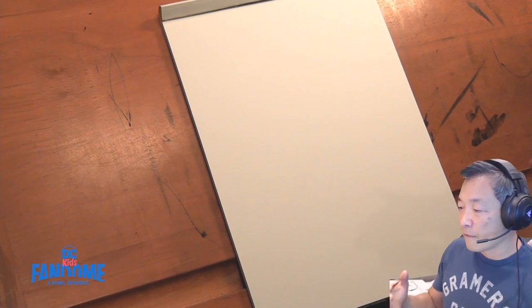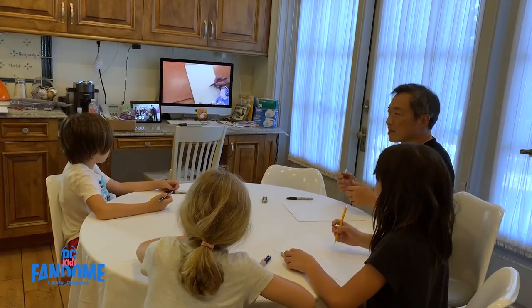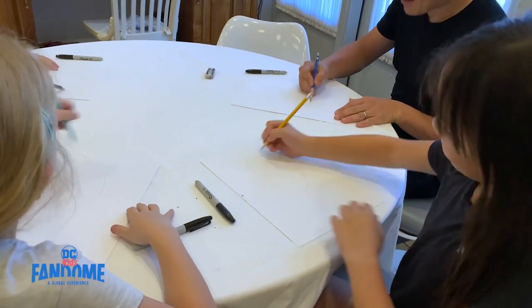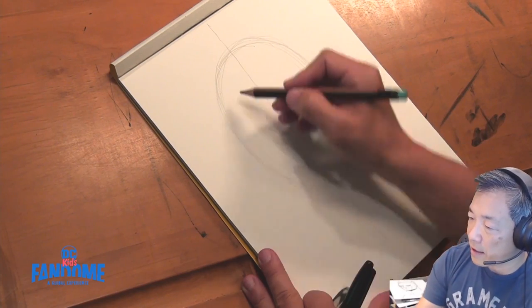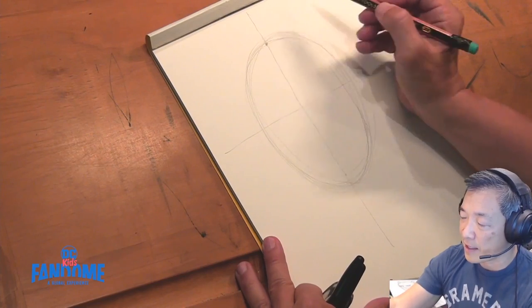With every drawing of the head, you start with an upside-down egg — a little wider at the top. Draw a middle line very lightly down the center, and then kind of the middle where this line and the top of the egg meet.